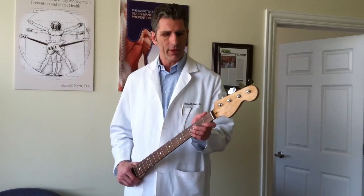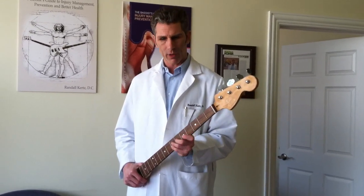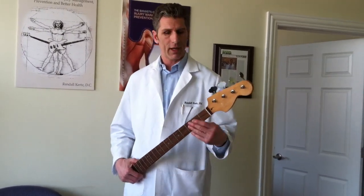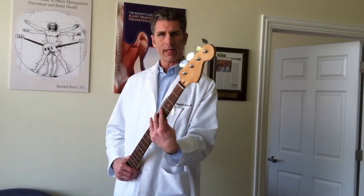How that can happen is when we're playing on the neck: if we have the thumb up too high as we're going up the neck, we can put the wrist in too much extension; or if it's too low and we're going up, it'll be in too much flexion.